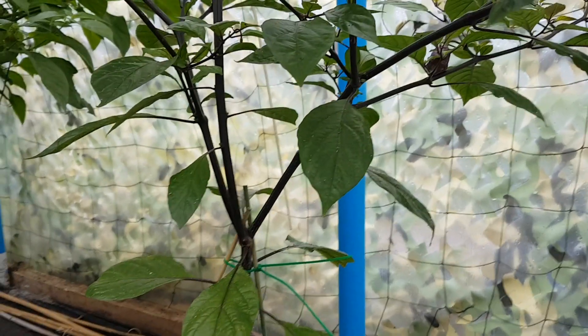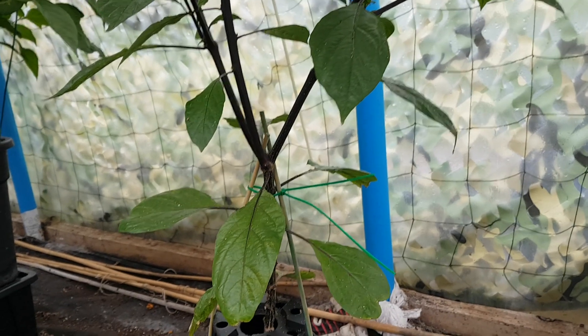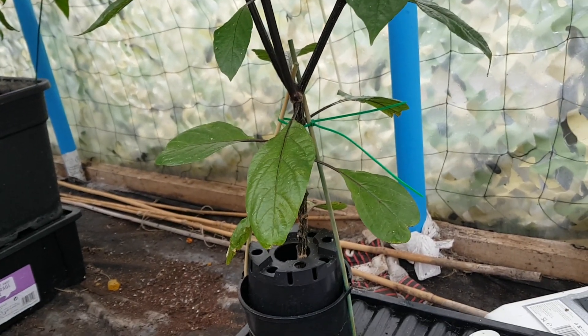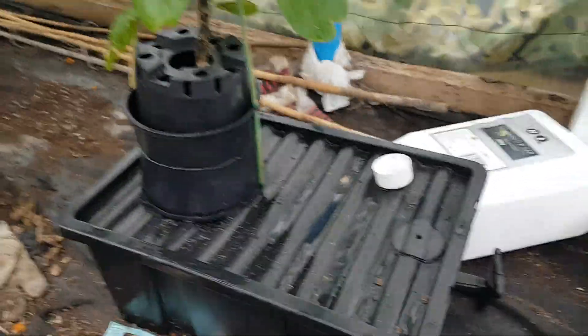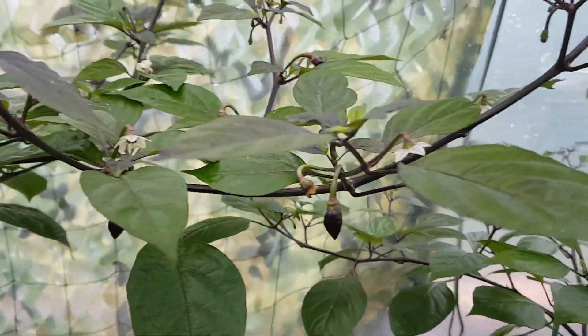Hi, it's Luciano Ferson from NEUK Chilli Heads and I'm back again. Yesterday I showed you the different ways that I like to grow, or the different ways that I've been experimenting with. This one in particular was the Cracky and I said that I'd go into more detail about what it is and how it works.